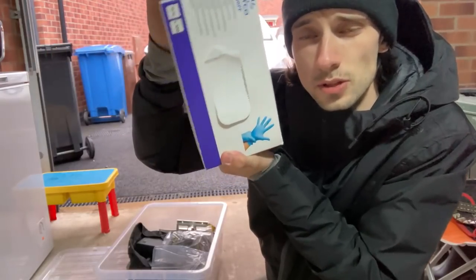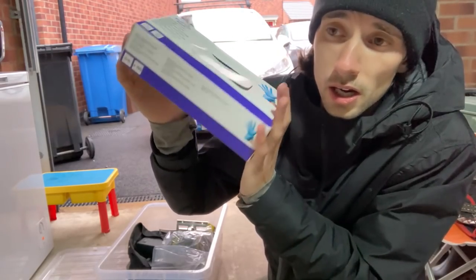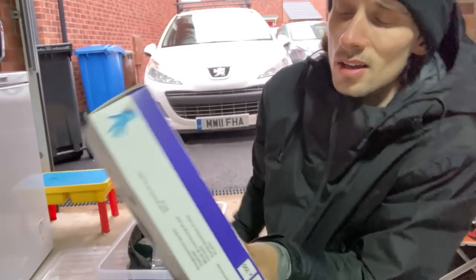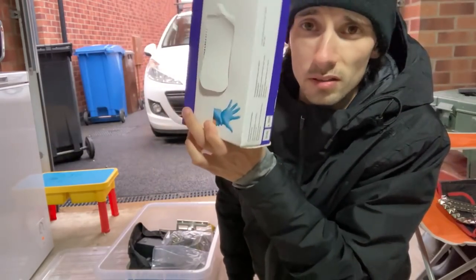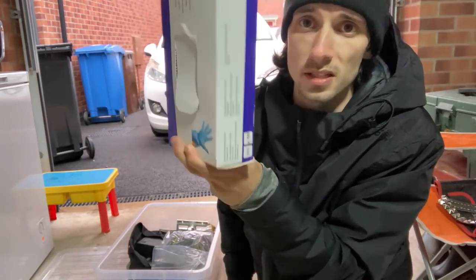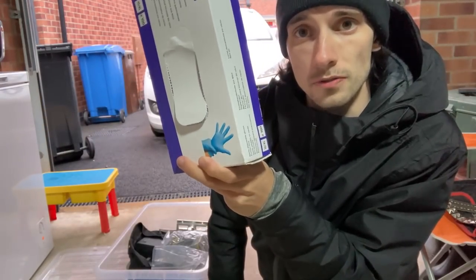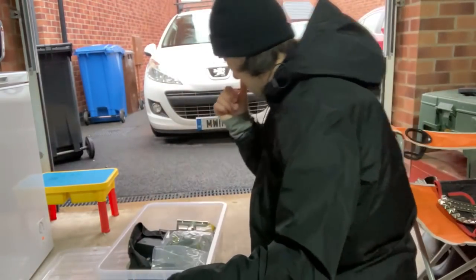Next up are nitrile gloves — these are what you should be using when handling chemicals like biocide. I used to buy thicker ones but you're meant to throw them away after every job anyway, so I switched to buying a hundred of these for about 12 quid from arco.co.uk. I go through about four pairs per job because every time I take a break or refill the backpack, I put on a fresh pair.